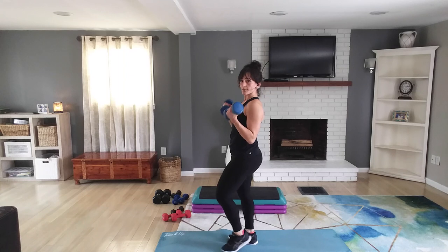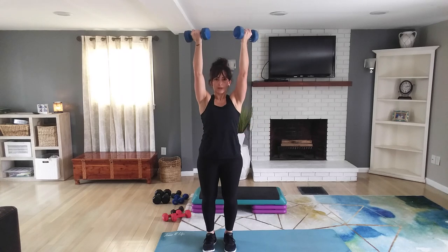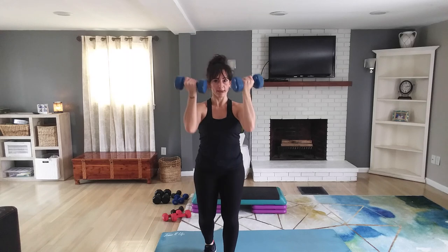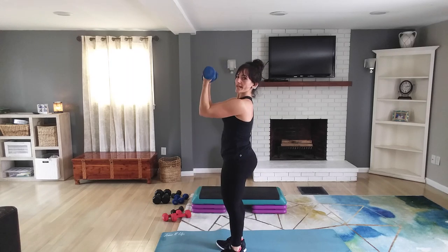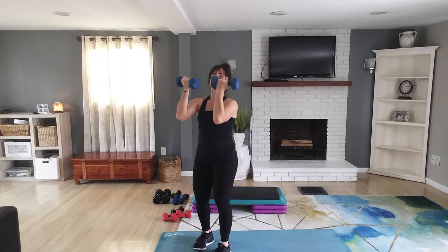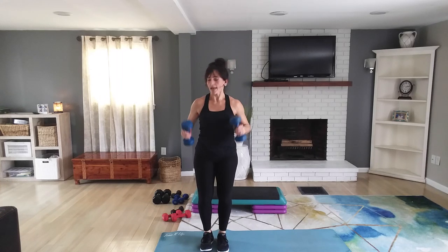Stand up and bicep curl again. Do one more bicep curl, bring the arms up and reverse that chin-up. You might be noticing these are getting a little bit harder. If you can fight that urge to drop those arms low, you're going to feel this one. Keep it narrow on these forearms. Last one — set them down.